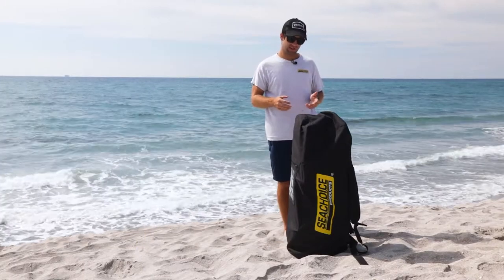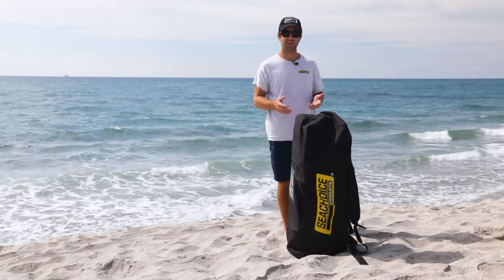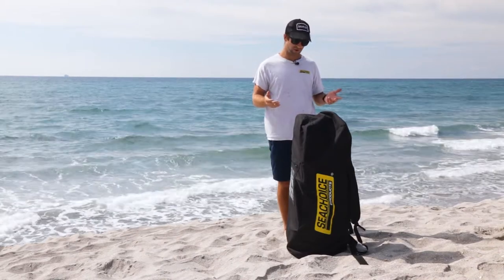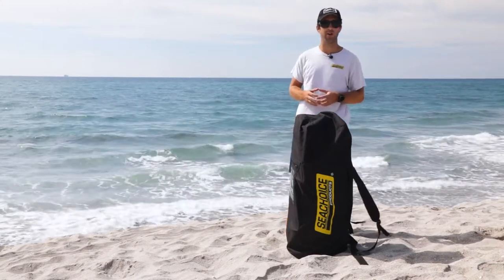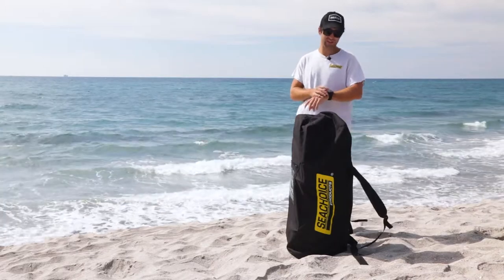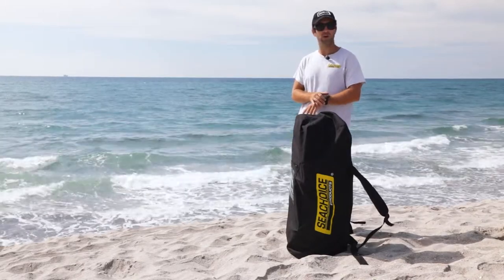It's 10 feet, 6 inches. It comes in this backpack-style carrying case with a few other accessory items. What we want to do today is just open it up, inflate it, put it together, and then give it a try out on the water. I'm going to record myself and just see how long it takes for curiosity, and hopefully I answer some of your questions along the way.